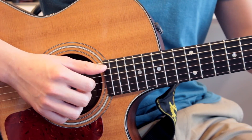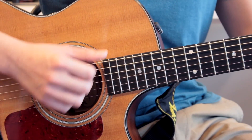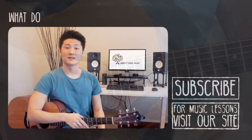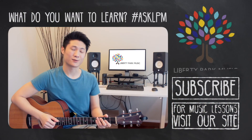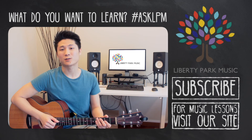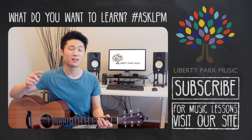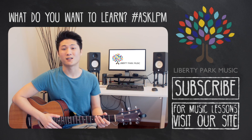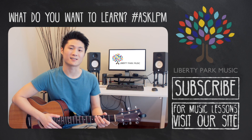That's pretty much it for the right hand — you just have to practice switching the chords and moving your right hand along with the chord changes as well. That's all we have for today. Thanks for watching, and if you have any questions remember to leave them in the comments down below. If you enjoyed this video lesson, please like, share, and subscribe, and I'll see you in the next lesson.